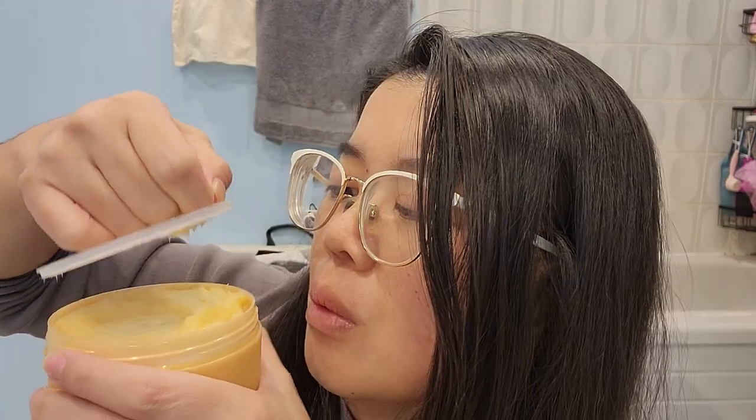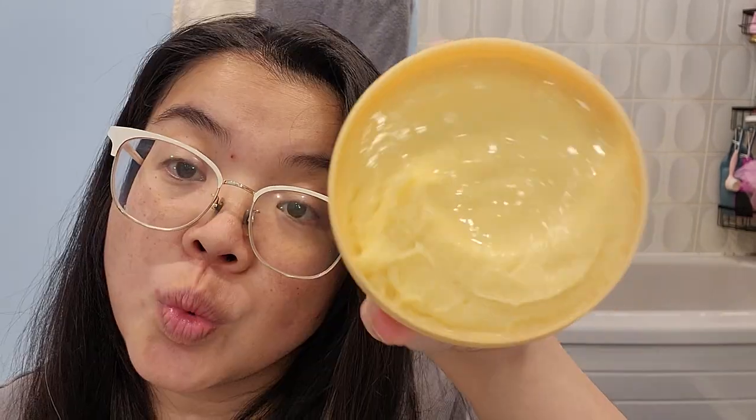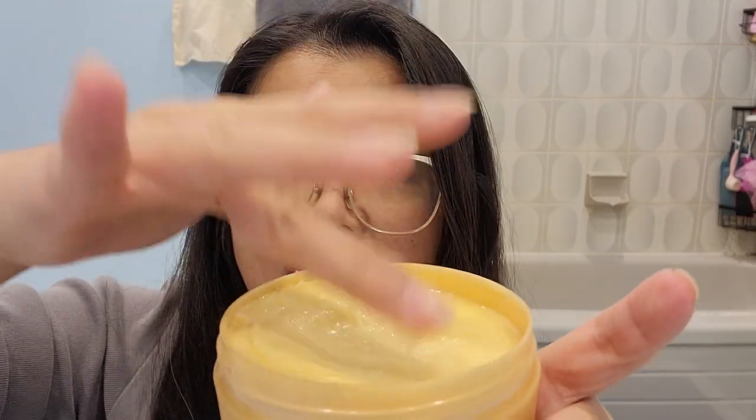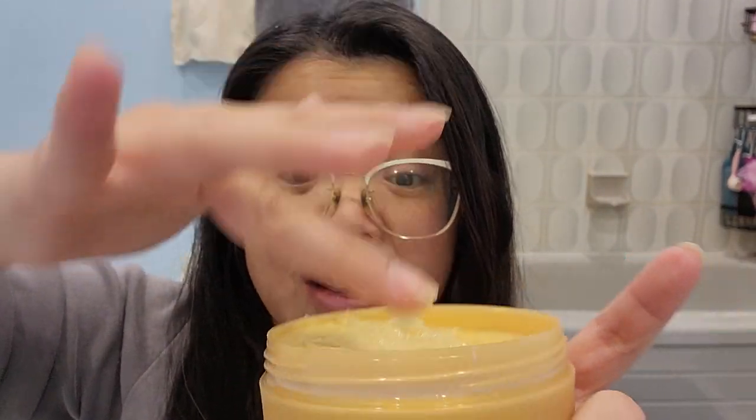First off, sniff test — oh, yummy! It is a bit sweet. It smells a lot like the treatment cap that I tried out previously. It is quite thick — it almost feels like a butter to me, very similar to what I experienced with the cap. So it might be the exact same product just in a different format. It's not quite as thick as a body butter, and the scent is a little bit different, but it is very pleasant. It feels really luxe on my arm hair.